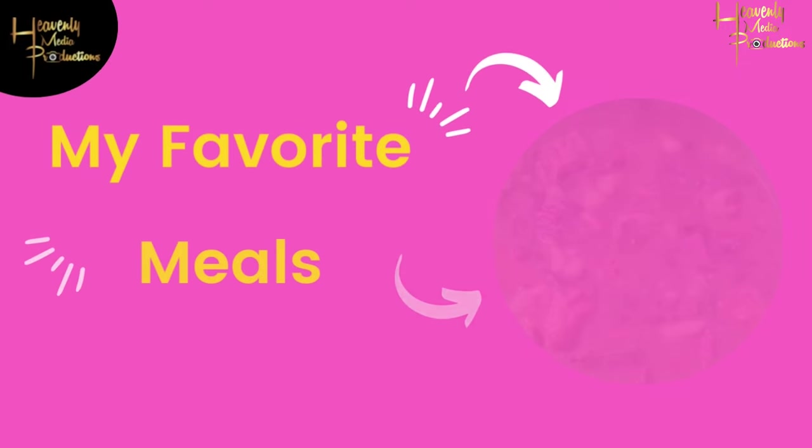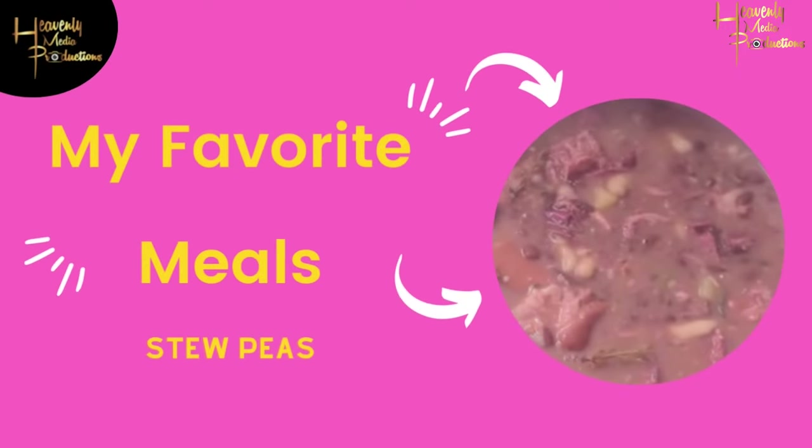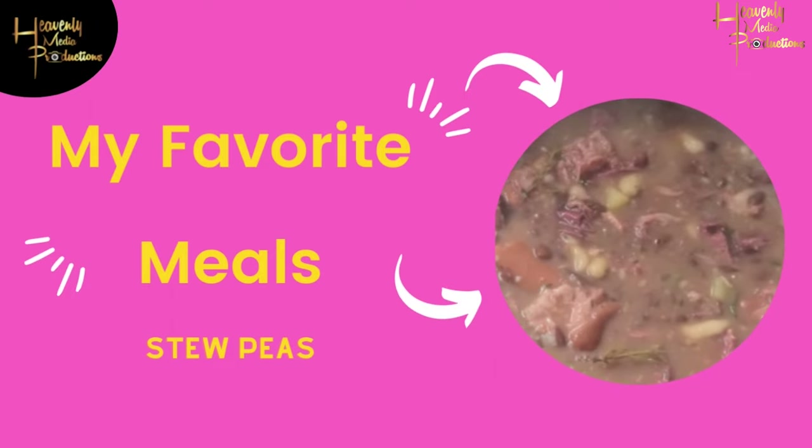Hey guys, it's me. Welcome back to our channel. Today I'm cooking one of my personal favorites, sweet peas. Let's go.